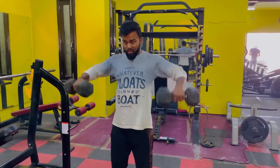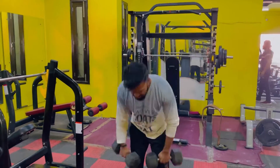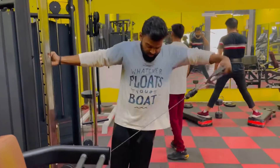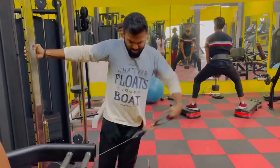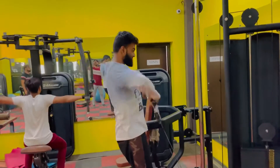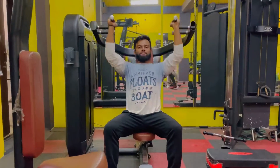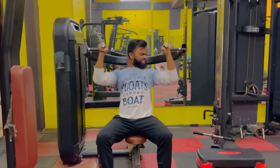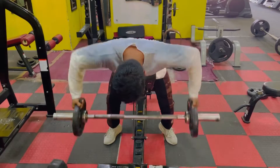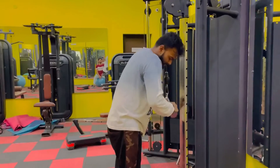Now we have dumbbell flies, also 4 sets. Then we have cable flyes and cable lateral raises, 3 sets each with no superset. We also have machine shoulder press with hammer grip, 2 sets, to work only the active front delt.